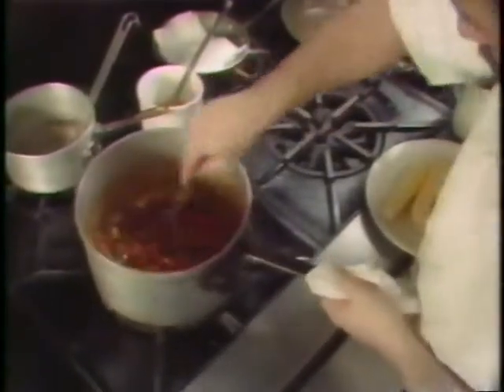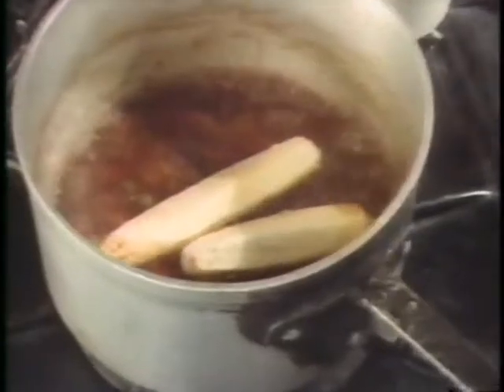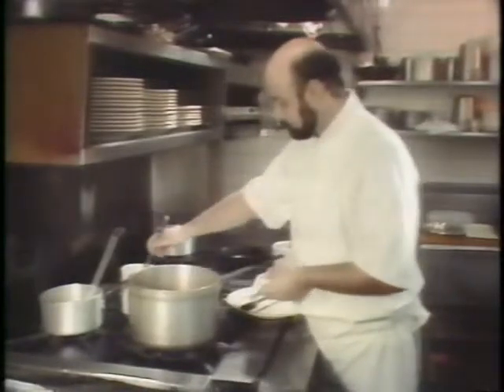When the flavor is developed, deglaze with dry vermouth or white wine, cooking it down into a sort of chili paste. Add your beef or veal stock and the corn cobs saved from before. Skim the surface of any coagulated meat particles or oil from the cooking process.